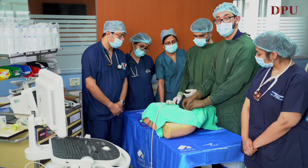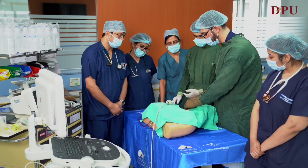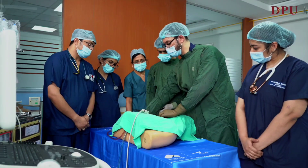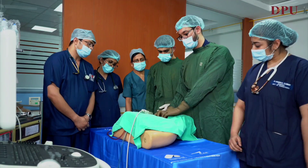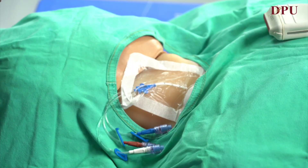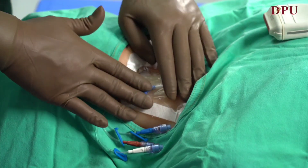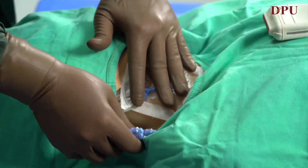After checking the backflows, the CVP line is secured using sutures and sterile dressing, which comes along with the CVP catheter kit. After suturing the CVP catheter till the desired level, a sterile dressing is placed and the backflow is checked again.